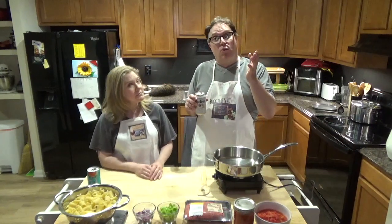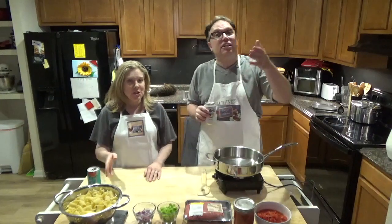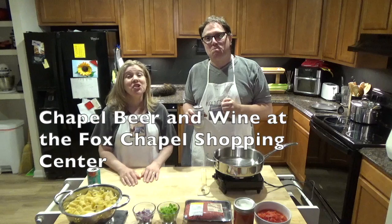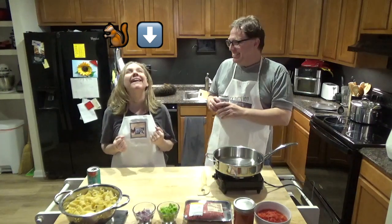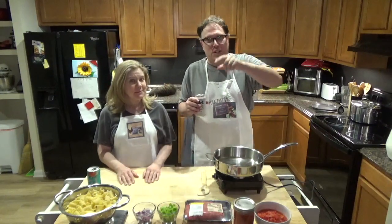Before we get started, as always, if you're in the Germantown, Maryland area and you're looking for the best selection of beer, wine, girly drinks, or whatever else — lottery tickets, all kinds of stuff — stop in and see Andrew at the Chapel Beer and Wine at the Fox Chapel Shopping Center. Tell him Mr. Mike or Miss Candice sent you.